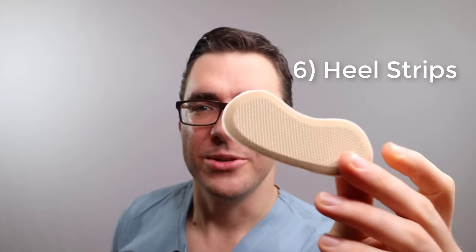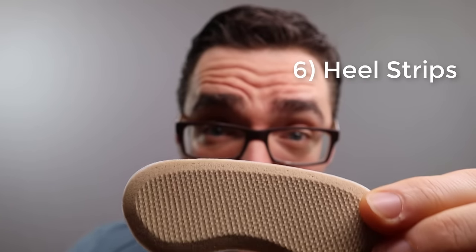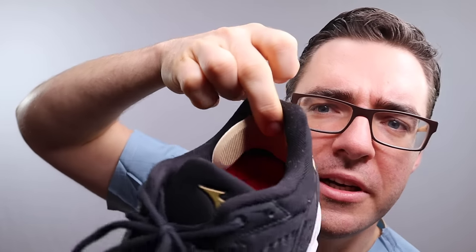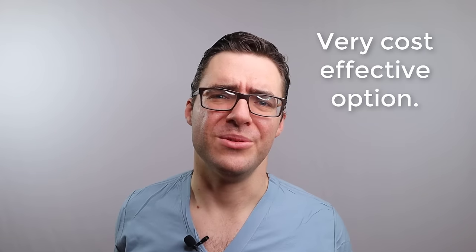That brings us to number six - the heel strip. See this device right here? This is called a heel strip. It has glue on the back. You simply take this and put it into the back of your heel just like this after you remove the backing. So that fits in your heel. If your heel is a little loose and slipping out, sometimes you take one or two of these and stuff them in your heel. They're called heel strips, they're less than five bucks. The heel strip works really well.